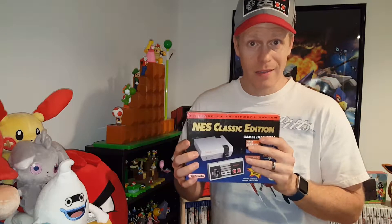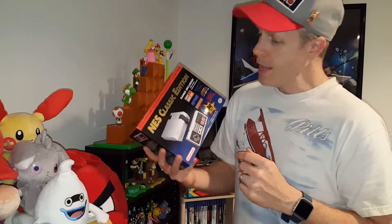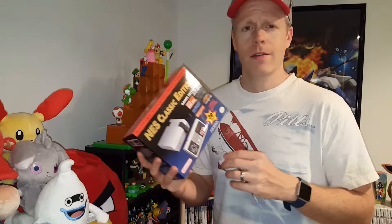Hey Nintendo chitchatters, welcome back. Eddie Ray here for another little unboxing and showing off, this time of the NES Classic Edition, which is behind me right here. Thankfully and luckily I got one. If you didn't get one yet, please keep trying online or in store, checking social media, because I'm sure you'll eventually get one of these in your own hands. Good luck. Let's get started.